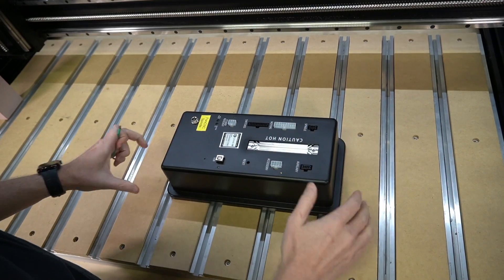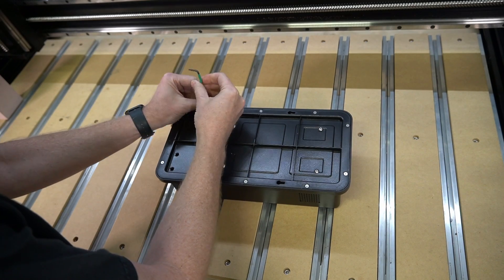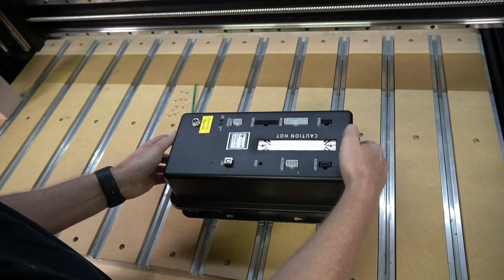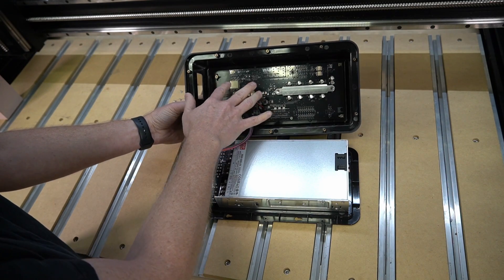All right, here I have the controller itself — we're going to flip this over. Taking a two millimeter hex wrench, I'm going to remove all of the screws. Flip that over, and on the top part of the cover you're going to find the actual Warthog controller itself.